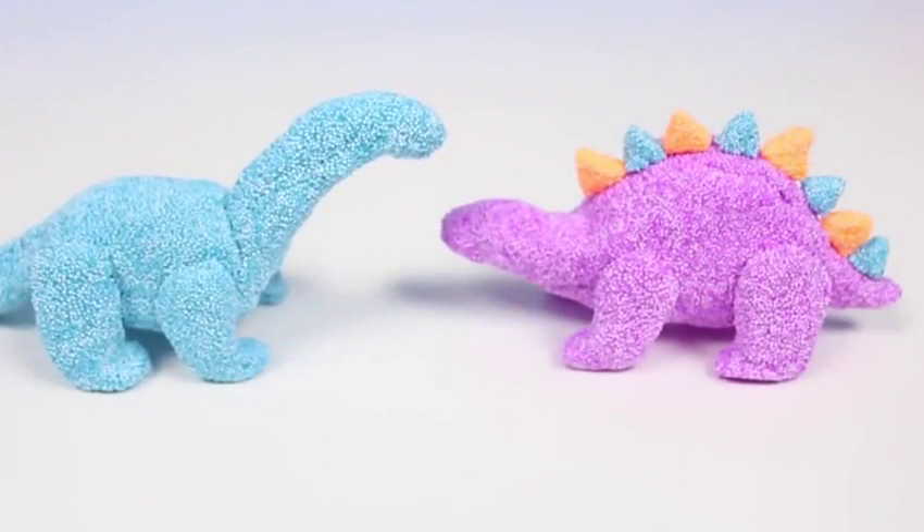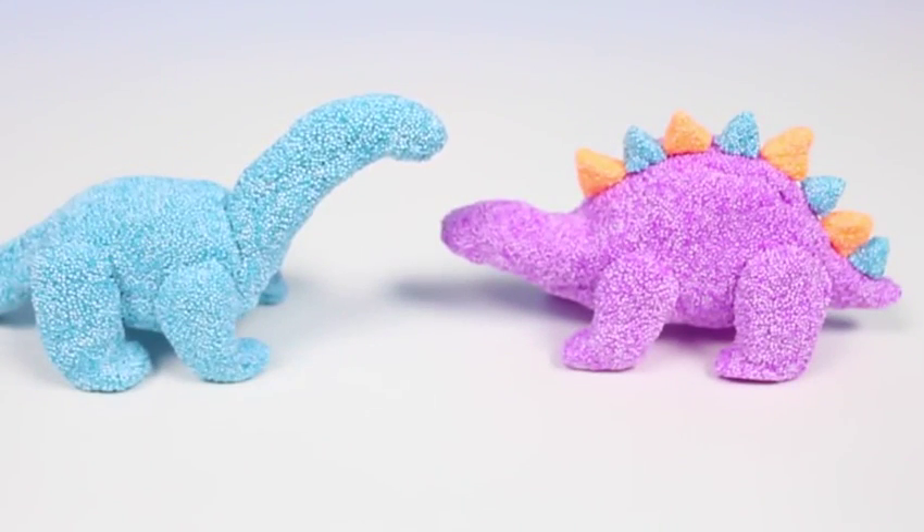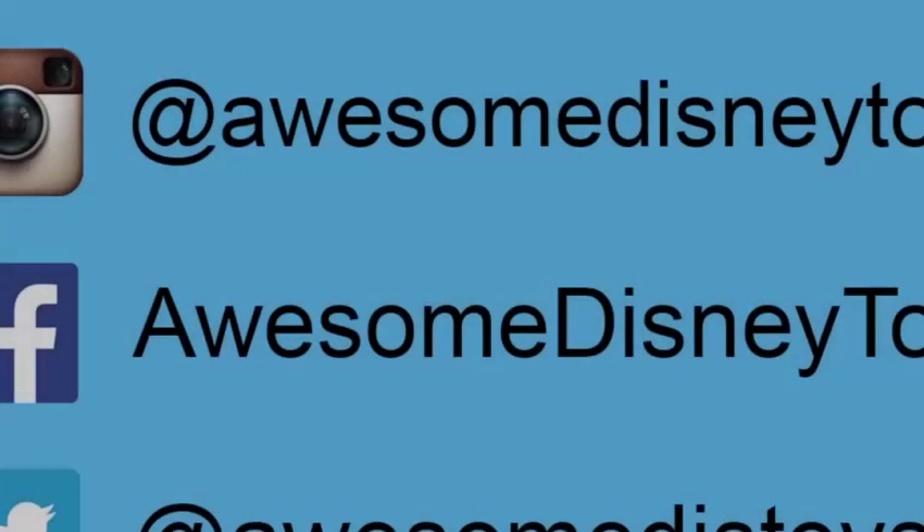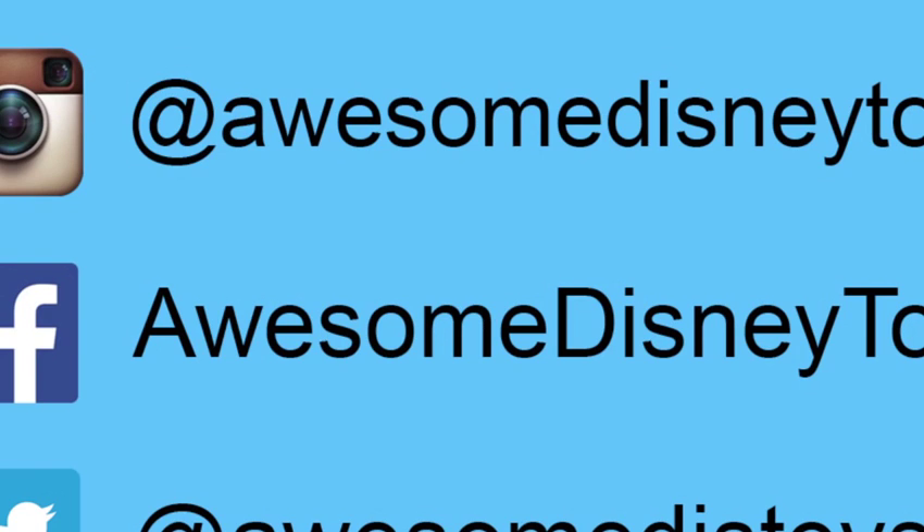Well this set was so much fun — I hope you guys enjoyed this video, don't forget to subscribe to see more! Also, if you haven't done so already, be sure to follow me on Instagram, Facebook, and Twitter — the links are in the description box below.